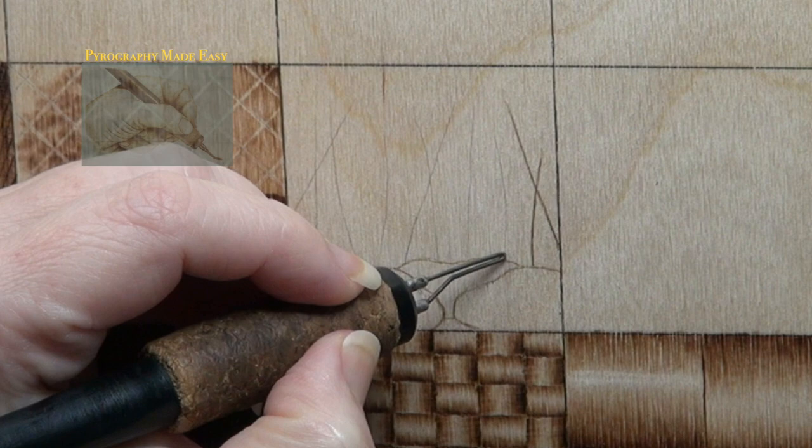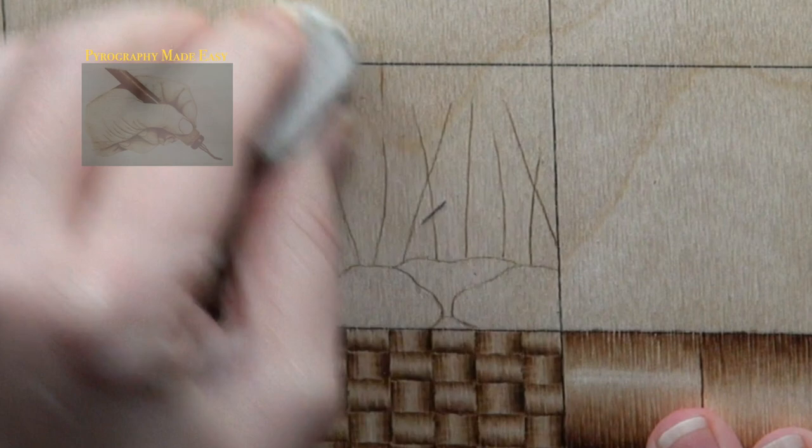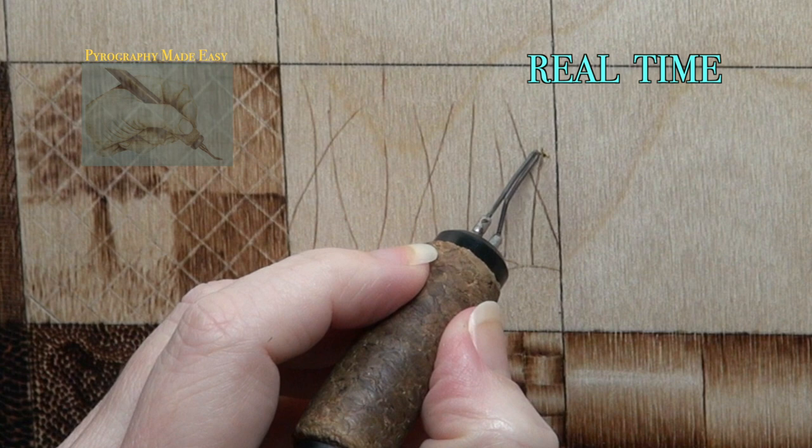The Ferns. Begin by using a writer pen tip and burning over the pencil lines. With the fern stalks, start the burn stroke at the bottom and lift up quickly at the end to get a tapered point. Afterwards, rub over the area with a pencil eraser to remove any residual graphite. Then use a writer pen tip and burn the leaves on the ferns.